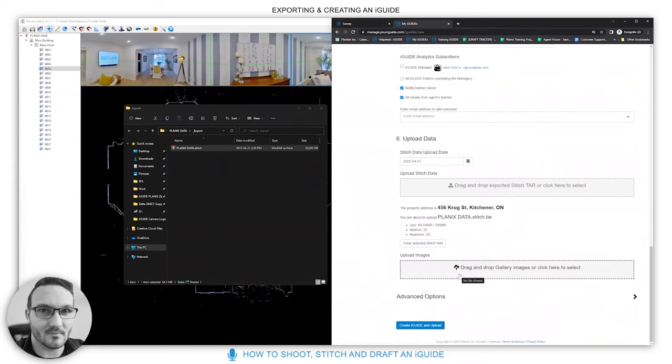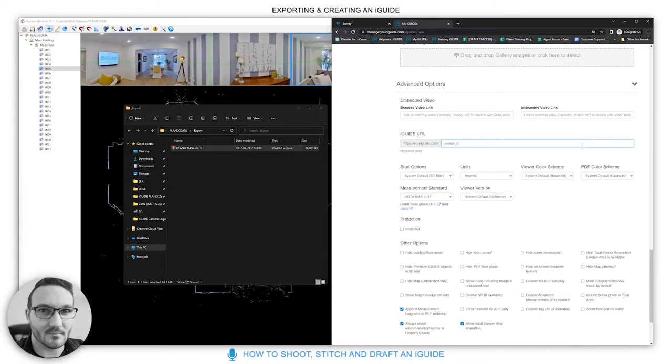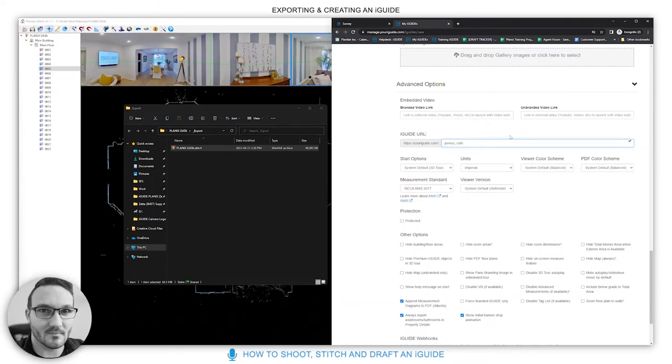If you don't have the data yet — for example, an admin team creates the iGuide placeholder at the office — the photographer can upload the data later. You can also include branded and unbranded video links, and customize the iGuide URL. For example, for a commercial property like 'Jenny's Cafe,' you could set a custom alias URL — verified with a green tick if it's available.